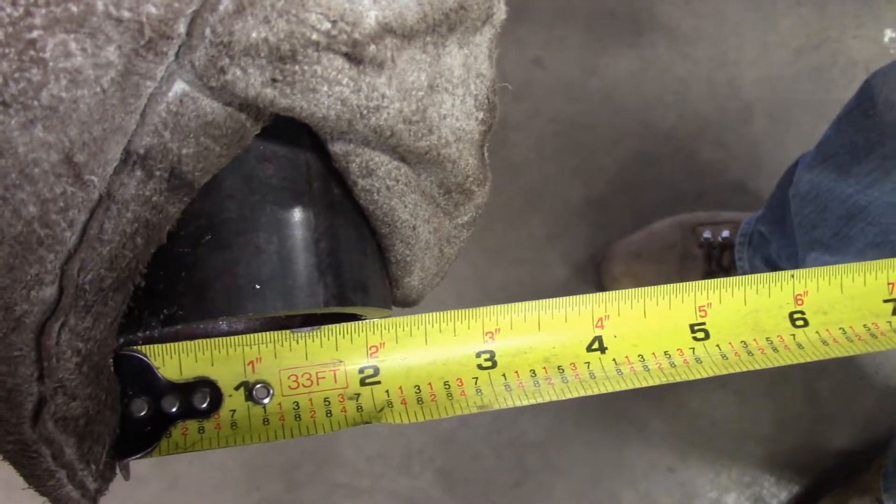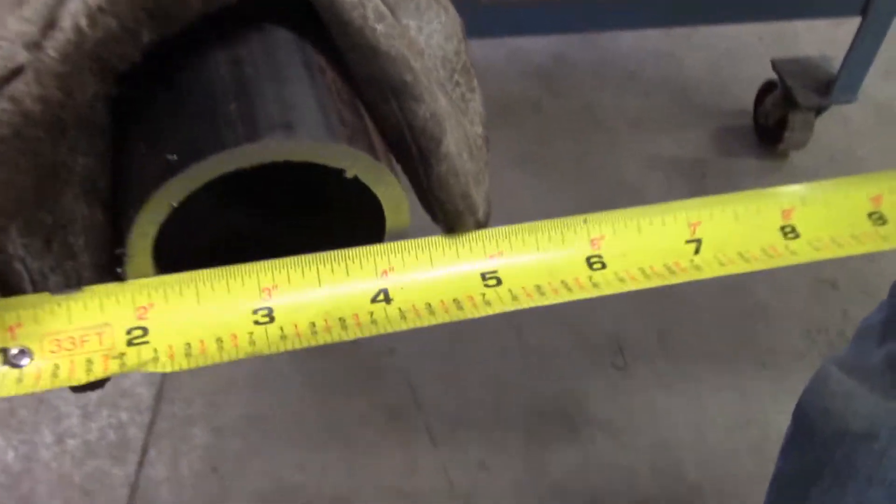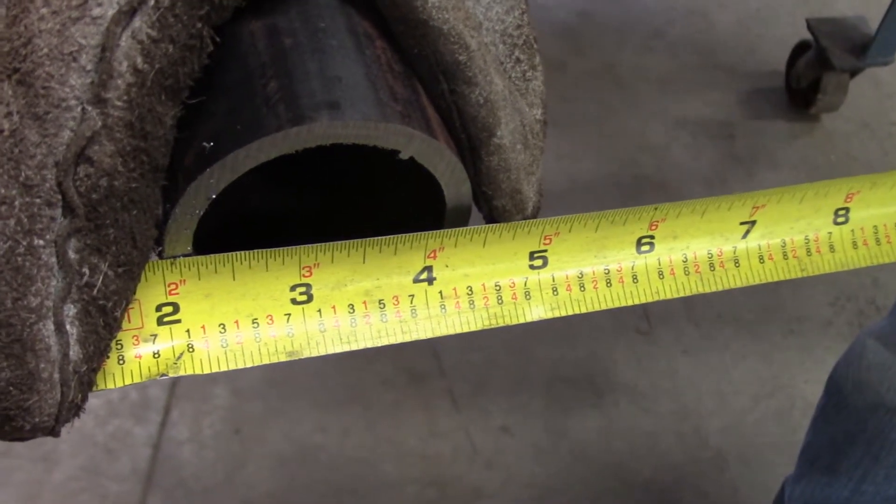You're going to select Schedule 8, 2-inch pipe. There's your measurement ID: 2-inch. The wall thickness is 3/16ths of an inch. So you know you've got the right pipe.